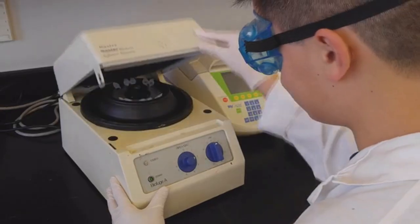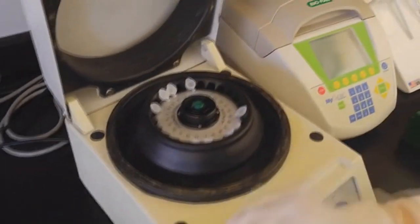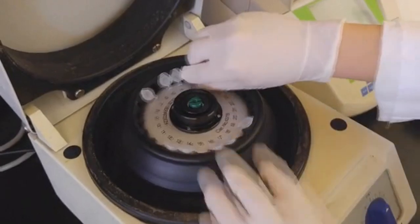While versatile, microcentrifuges have remained extremely expensive, with even the cheapest units costing nearly $300 or more. This has made it extremely difficult for students and anyone interested in biotechnology to explore protocols outside of formal research labs.